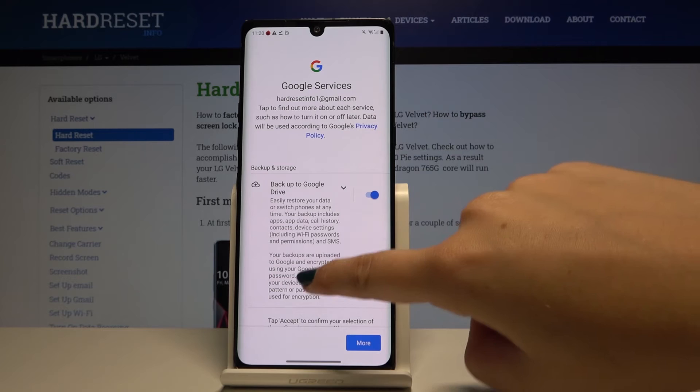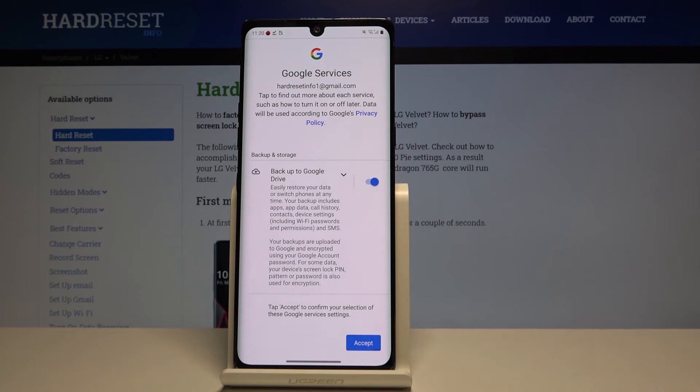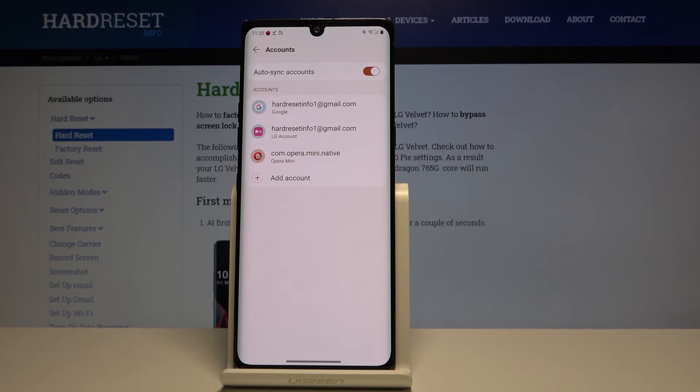Here we've got some backup and storage info. If you want to accept it, simply click on Accept. And that's all — as you can see we've just added our Google account to the LG Velvet.